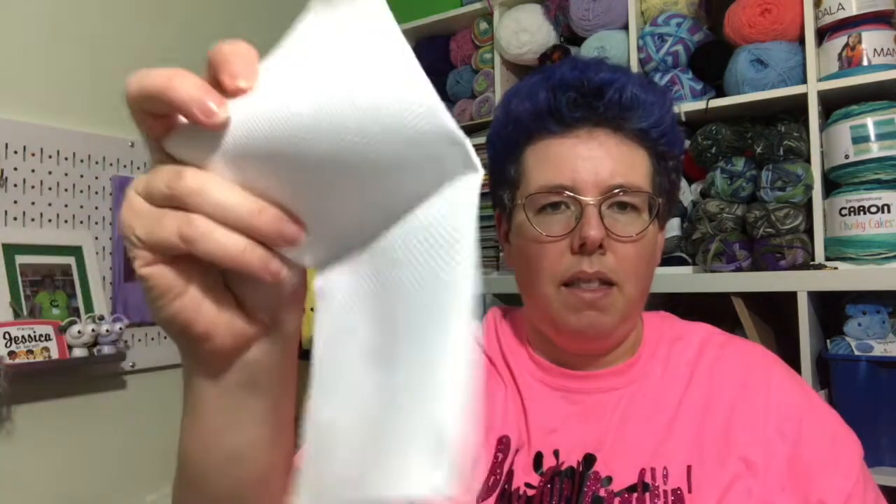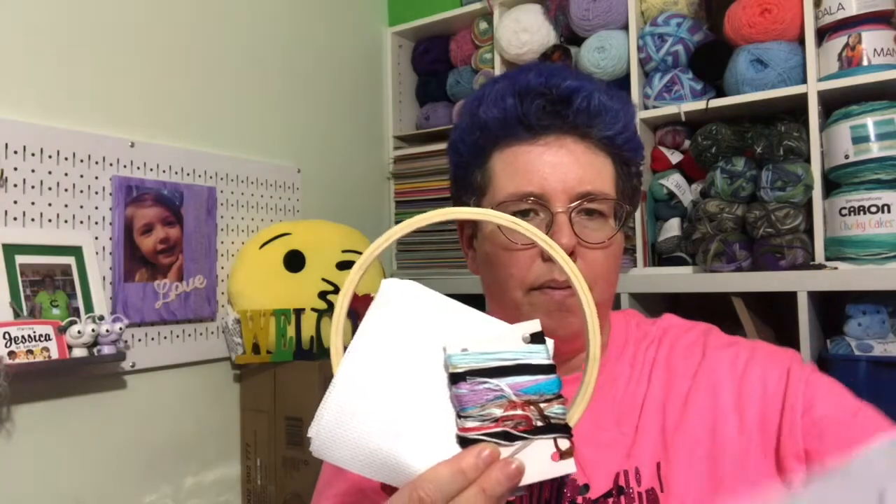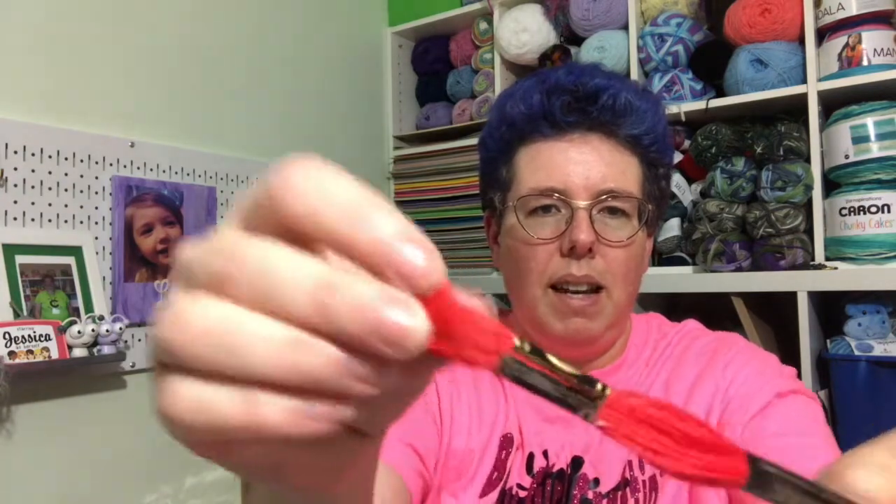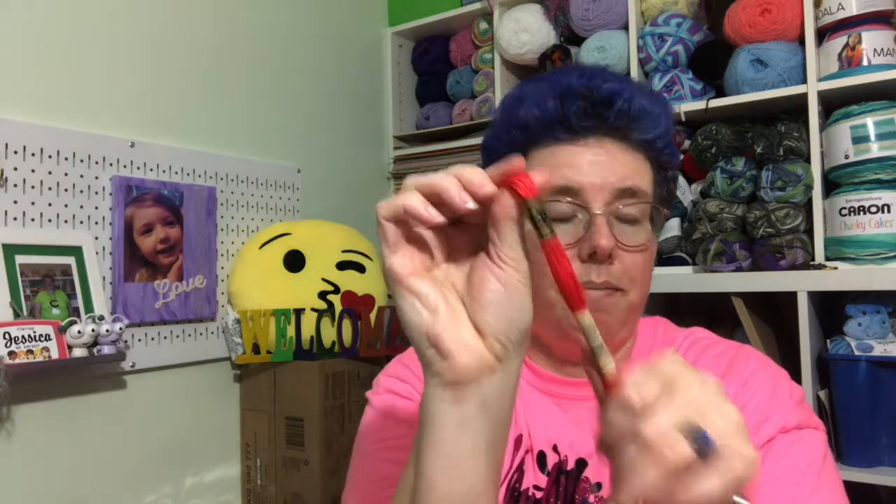With those patterns we are sent the thread we need to complete it, as well as a needle. Our Aida cloth and our six inch hoop — so this right here is everything we need to complete the hot chocolate pattern. We also get a little bonus thread, and today's was kind of an orangish red — it is DMC 3801 in case you're wondering. That was our bonus, and that's for the main kit — so if you only order the main kit, that's what you get.